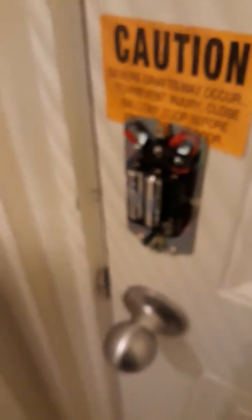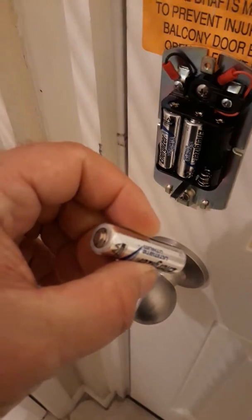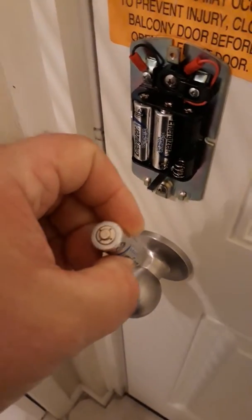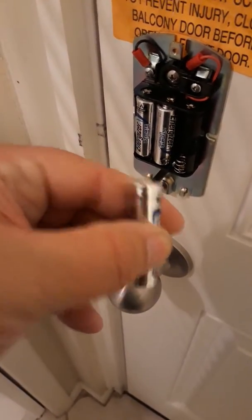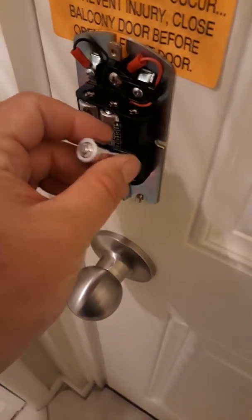The batteries go back in — just making sure to observe the polarity. The spring gets the flat side of the battery, which is the negative side. The non-spring side gets the positive side. It's got a little hump versus the flat side. The flat side goes towards the spring.